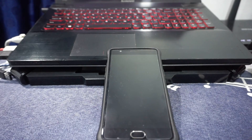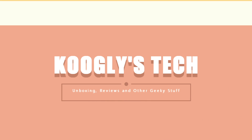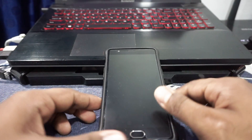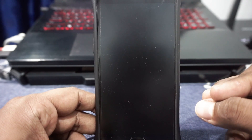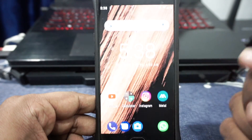Hey guys, it's Coogly again with another ROM review and this time I've got the Colt Enigma ROM for the OnePlus 3. So stay tuned for that. The Colt OS has been out for some time now and I have used the previous versions of this ROM. It's a very interesting ROM — usually bare minimum features with great stability, which I really liked. The Enigma version is their Pi release and it is actually pretty awesome. Let's get started.